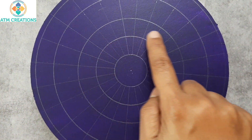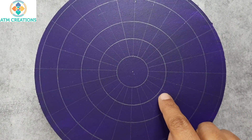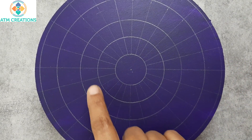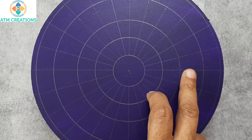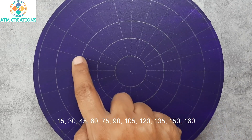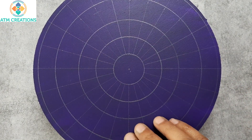I drew some grids to place the mirrors exactly at the right place so that at the end some symmetry can be achieved. The angles were marked like this — 0 and 180 degrees fall here, and for every 15 degrees I've created a grid: 15, 30, 45, and so on.